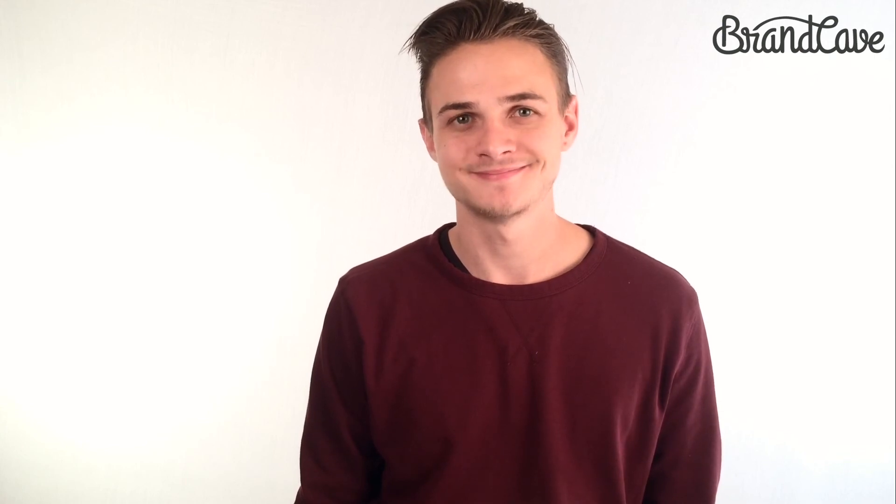When you're done editing your footage you can export it directly to YouTube, or you can email it to yourself — whatever the case. We would love to see what you guys have done, so leave it in our comments or something. If you have any questions, please feel free to email me at Mike at BrandCave.co. Thanks guys.